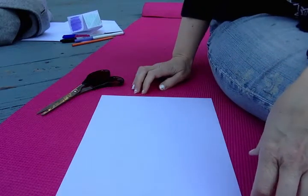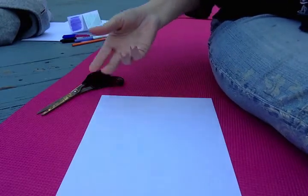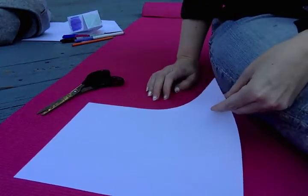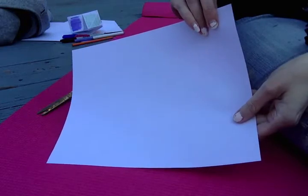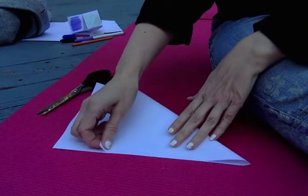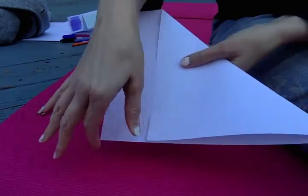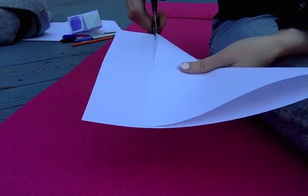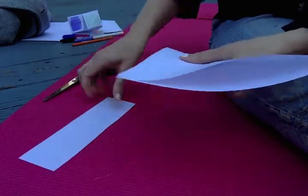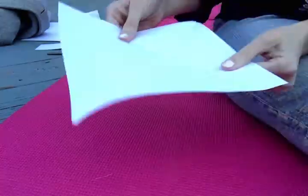This next video is how to make a paper balloon. Like all origami projects, you need to start with a square shaped piece of paper. To make it a square, you're going to take the top corner and bring it over to the side edge, then crease it, and cut off the rectangle piece. We don't need this piece and we don't need the scissors anymore either.